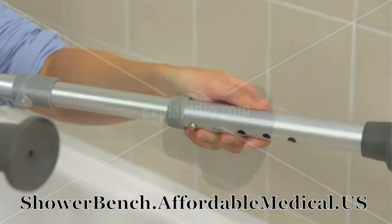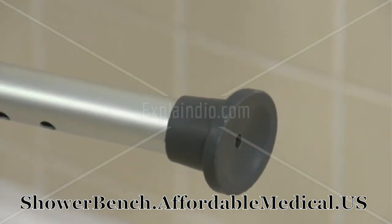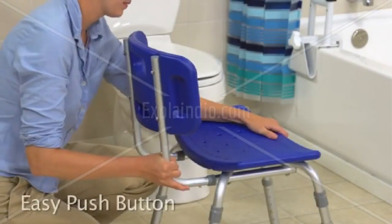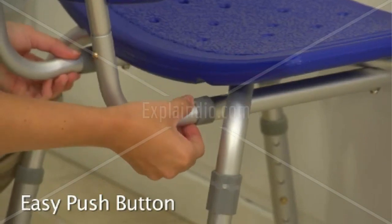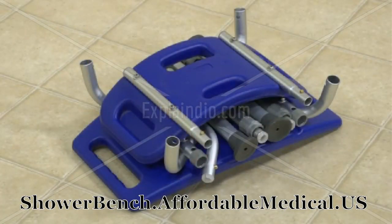High adjustable angle legs with suction cups provide excellent support and stability. The back, seat, and legs all snap together easily, so no tools are required for quick assembly. And it's easy to disassemble for travel.